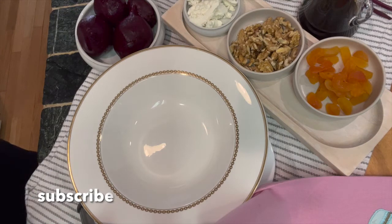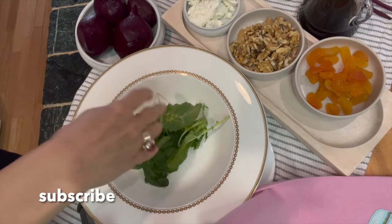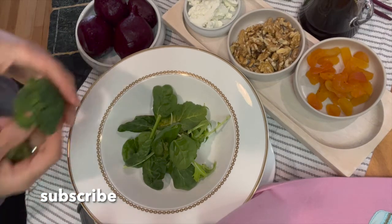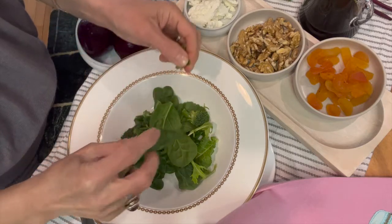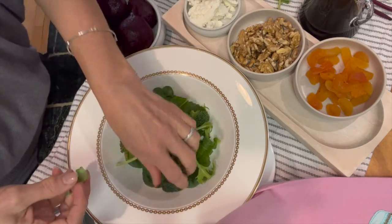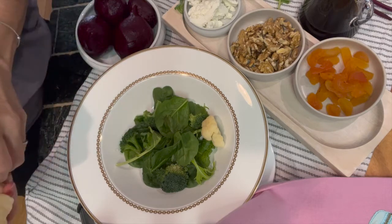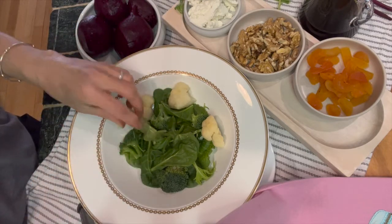I am adding my greens — just a mixture of arugula, iceberg, and some basil for more flavor. I am also going to add fresh broccoli cut into small florets, and some cauliflower that I have steamed and had in the refrigerator. I am looking for colors and making the plate not only beautiful but full of different flavors, so as your fork goes from the lettuce to the beets to the walnuts, the sweet flavor of apricots mixed with balsamic vinegar will be just so delicious.